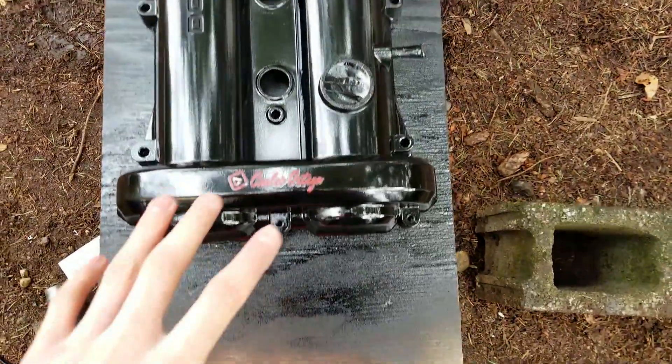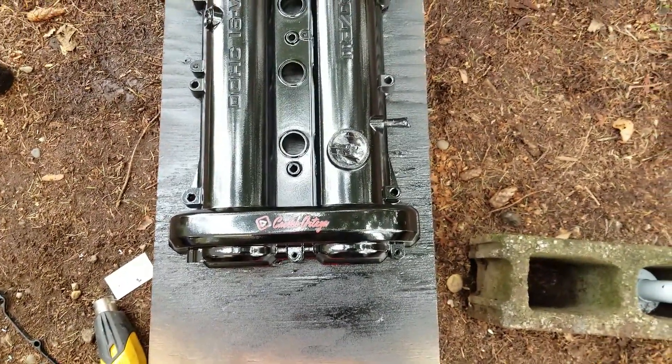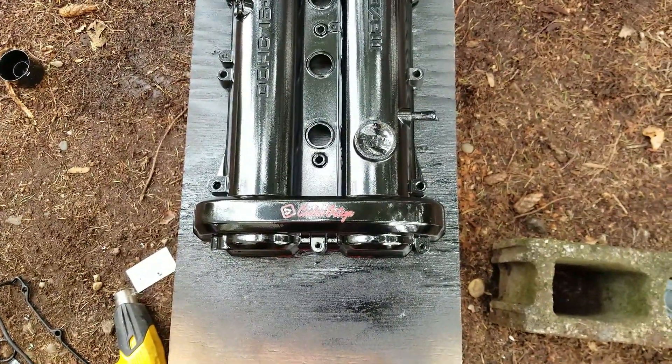We're going to spray the color coat over the whole thing just to lay it on, then we'll put a clear coat on, put it back in the car, and do a lot more things to the engine bay to make it look 10 times better.